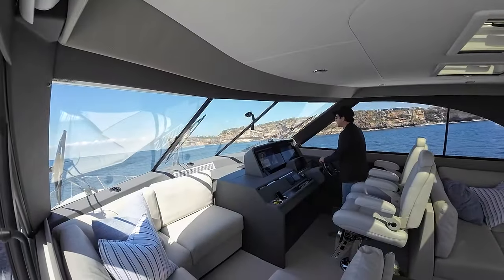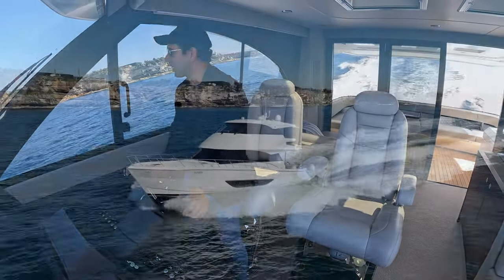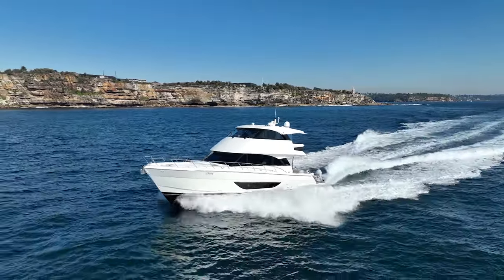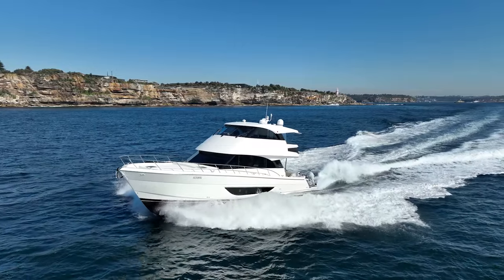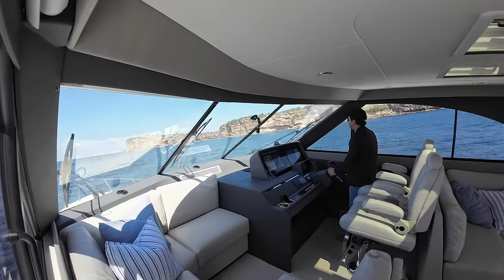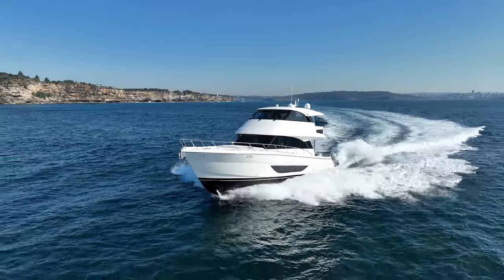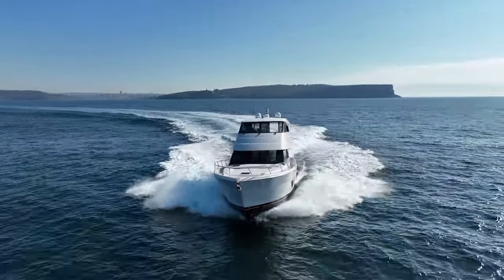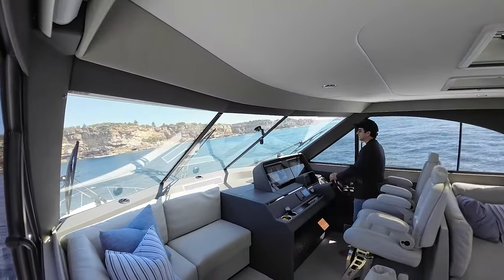Maintaining 19.1 to 19.3 knots SOG heading into the swell. Turning across the waves now — fishing boats drifting on the starboard bow so keeping clear. Taking the swell on the port beam during the turn. Once again quite impressive stability with the beam swell; momentum is an advantage here.